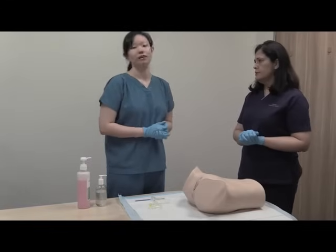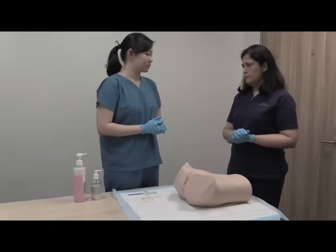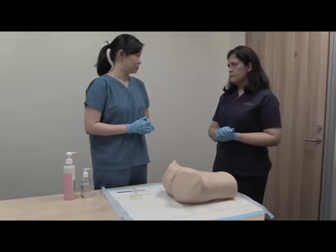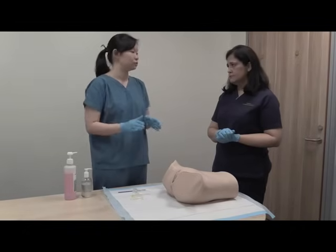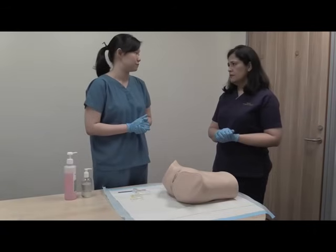In the gynecological examination, I'll first introduce myself. Good morning Mrs. Smith, I'm Dr. Lee. Today I'll need to perform a gynecological examination for you. This will consist of two parts mainly: an examination of your tummy, and then we will need to move on to do a vaginal as well as a speculum examination.